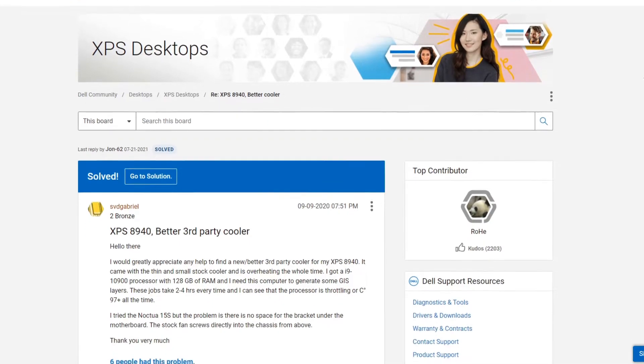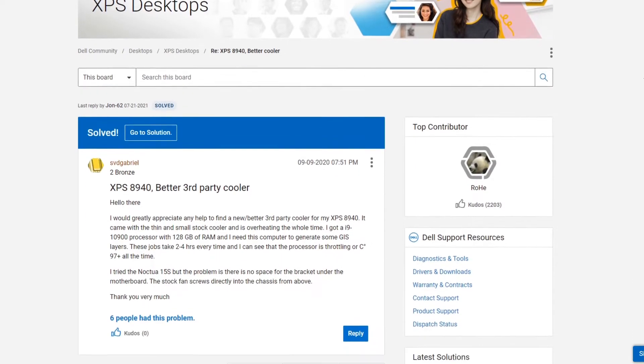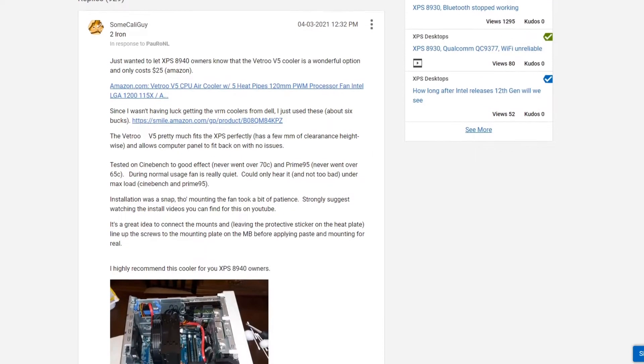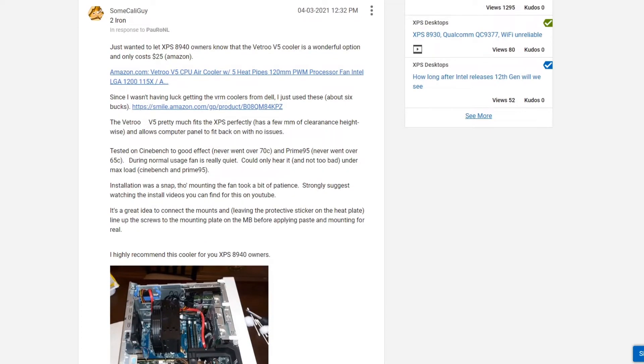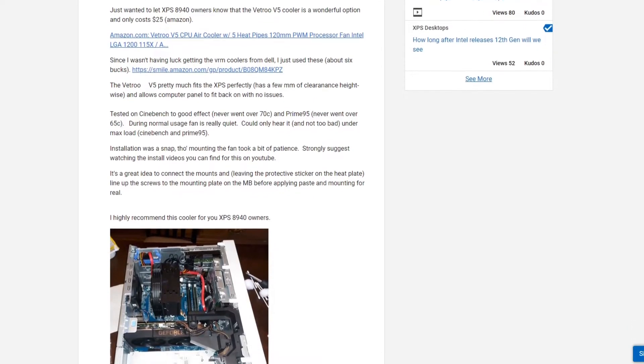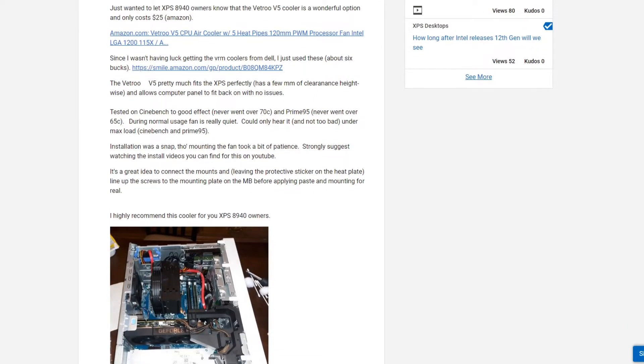I was looking for a better CPU cooling solution for my Dell XPS 8940 when I came across a post from user Sum Cali on the Dell forums. He recommended using the Vettro V5 as a drop-in solution. Dell uses a proprietary mounting system for the cooling device, and the Vettro is apparently compatible with it. Let me share with you how I installed it, as well as my results.